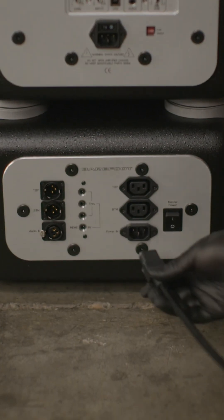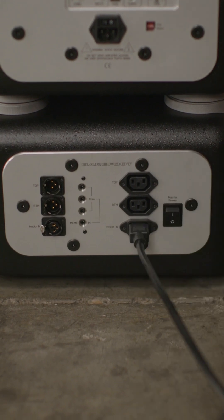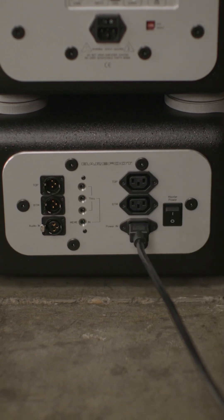Using a standard IEC cable, plug in the main power source to the male plug on the breakout panel. This plug goes into your power conditioner outlet.